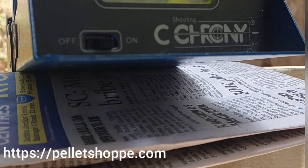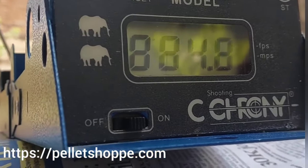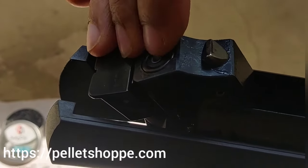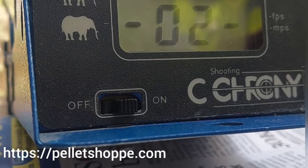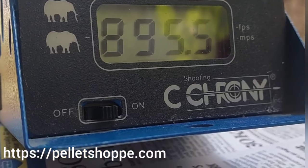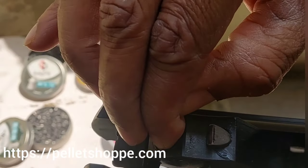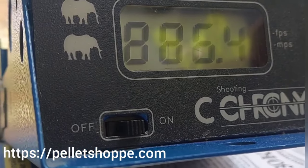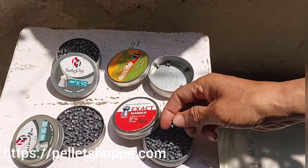The first shot with Excite Icon: 884.8 fps. We will take two more shots — 885.5 fps. And one more with Excite Icon 7.34 grain: 886.4 fps. Now we will move on to the 8.17 grain pellet.